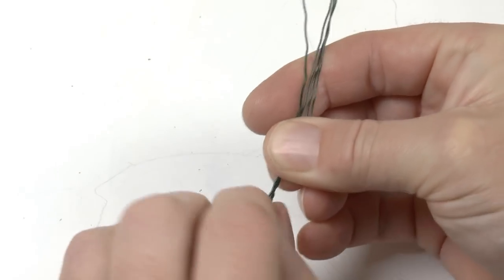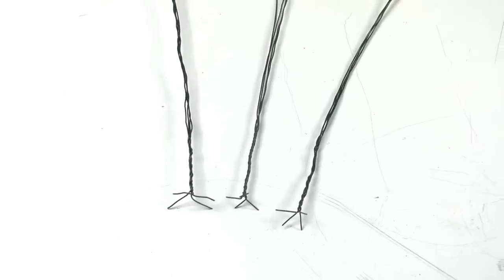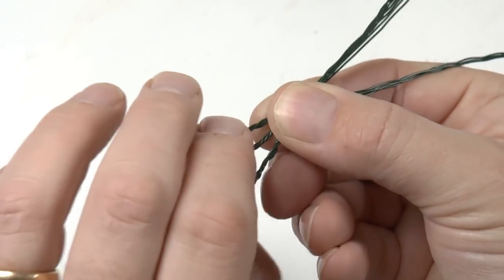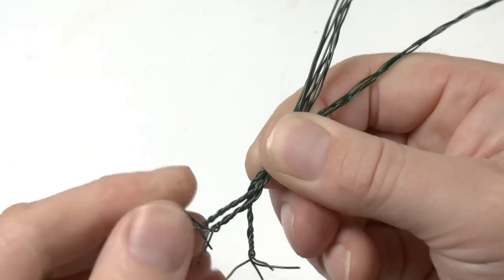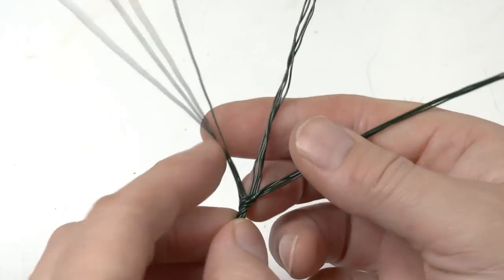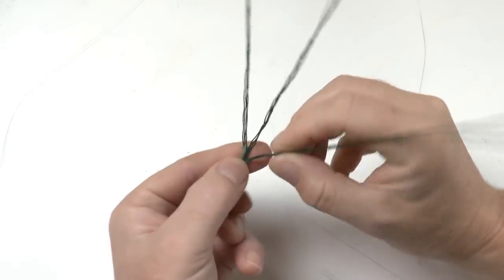Then I twist four of them together. Since I had 12, there will be three trunks and these three will each be one third of the trunk. I then twist all three together as well. Our oak will have three main branches and only a short part of a common trunk.